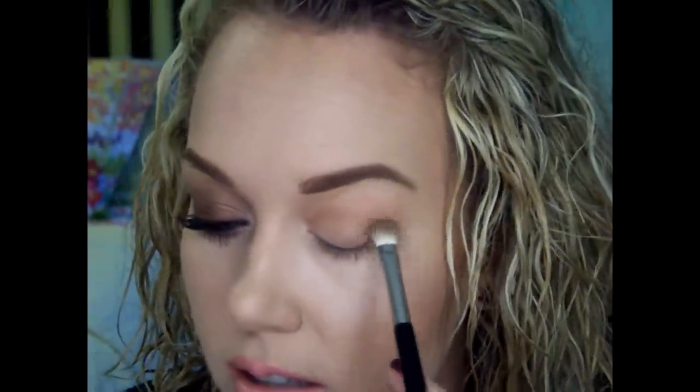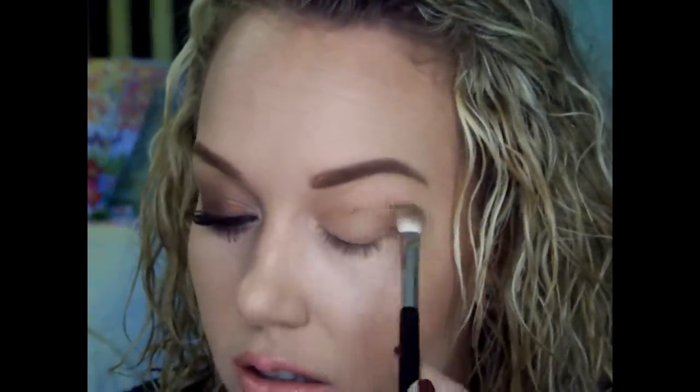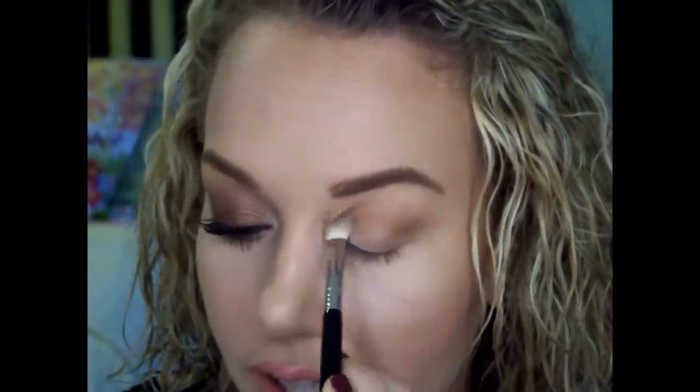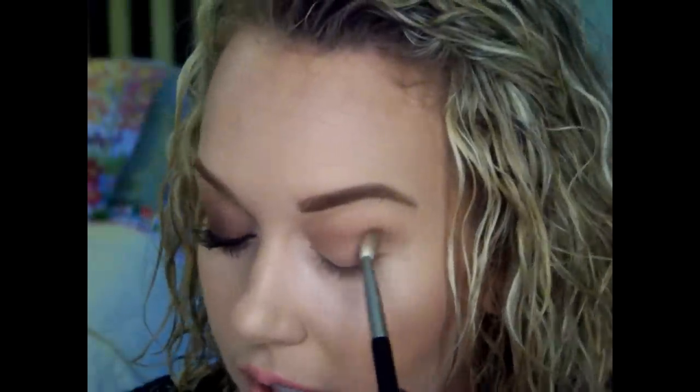You see how it's more tapered and narrow. Milk Chocolate — that original shade right here. I'm putting this directly into the crease, on the lid, bringing it up, and now I'm turning it.